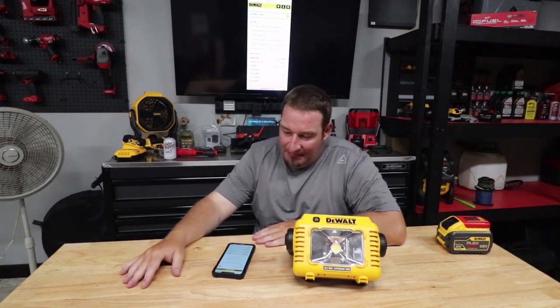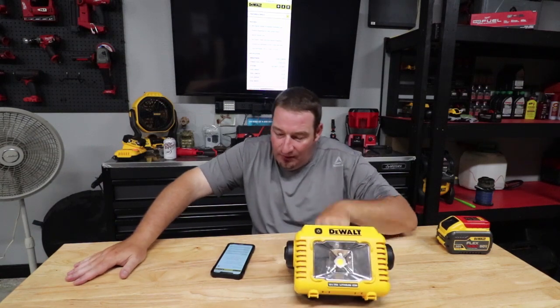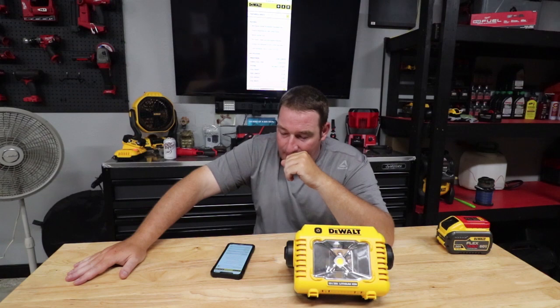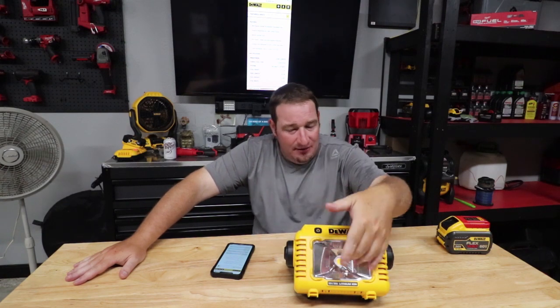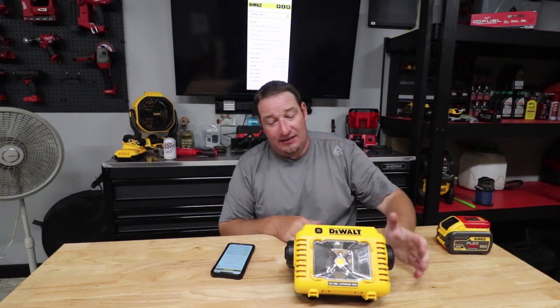Going over some specifications to see if I've missed anything: 360-degree orientation use for your handle, 2000-lumen output, natural daylight hue, and it's IP54 rated. So this is rated for water and dust protection.